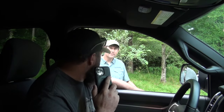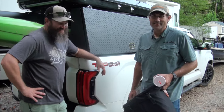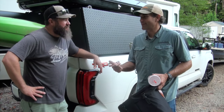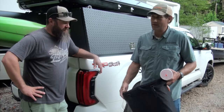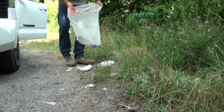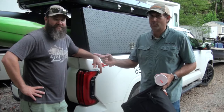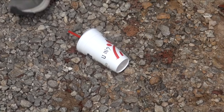My buddy Jameson here is not a dirt bag — he's actually a fishing buddy. When we go to places, before we even put in, we clean up trash. So, not a dirt bag. But this is the dirt bag — and this is just a trash can.